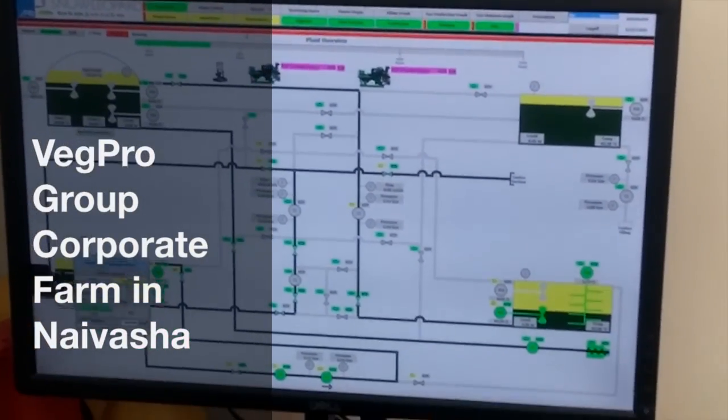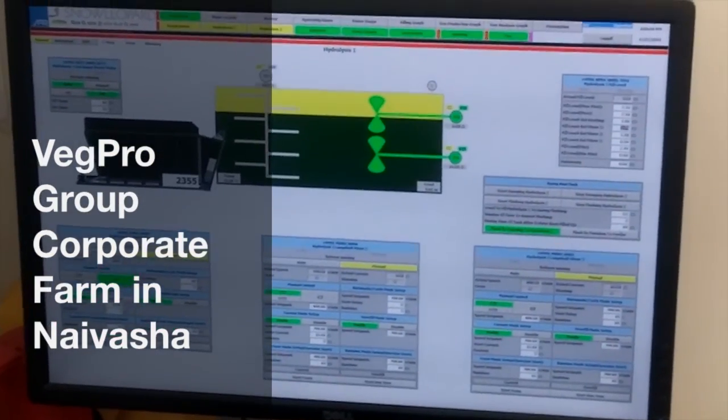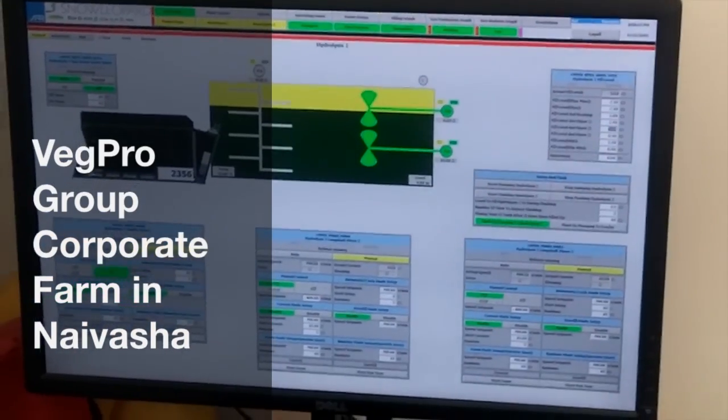These guys are from Italy. Basically they run an agricultural show and assessment over in Italy, and they've come to see what we're doing and just to get an idea of what's happening in Kenya.